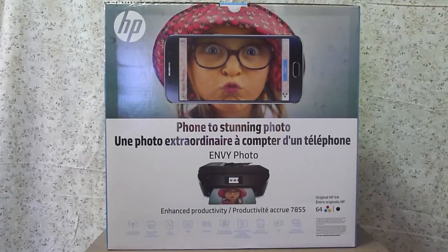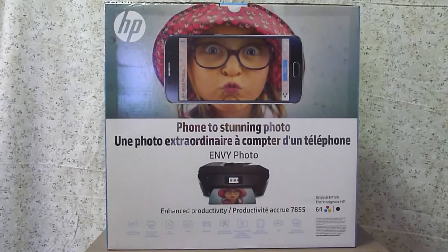This is the new HP Envy Photo 7800 all-in-one printer. Today, we're going to do the unboxing of this new printer from HP.